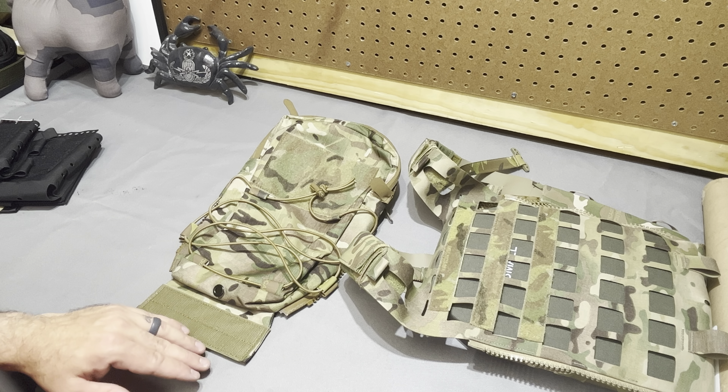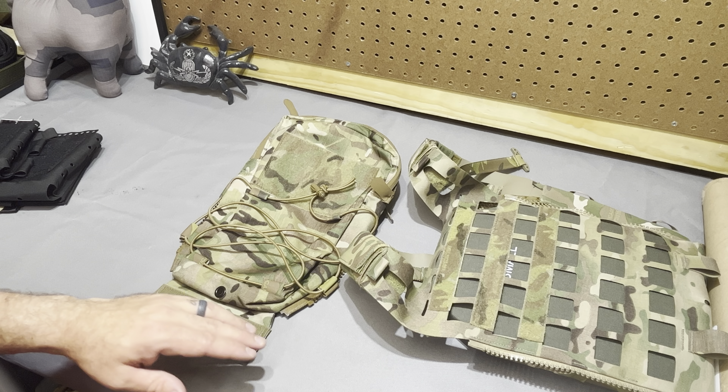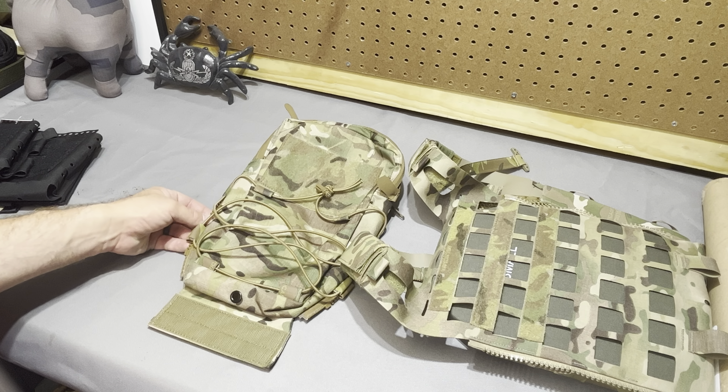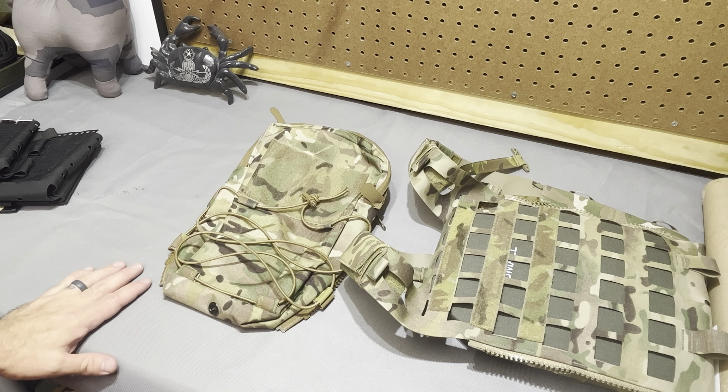You have a fairly generous Velcro field on the exposed face, so you can still have ID placards and whatnot. If you want to do the CAG mod, you could have a Velcro-mounted triple flashbang panel on there, just like on the Cry pack panel. You also have a good bit of shock cord routing in case you want to stuff a cold weather layer in there, and it's very easily removable if you don't want the potential snag hazard.